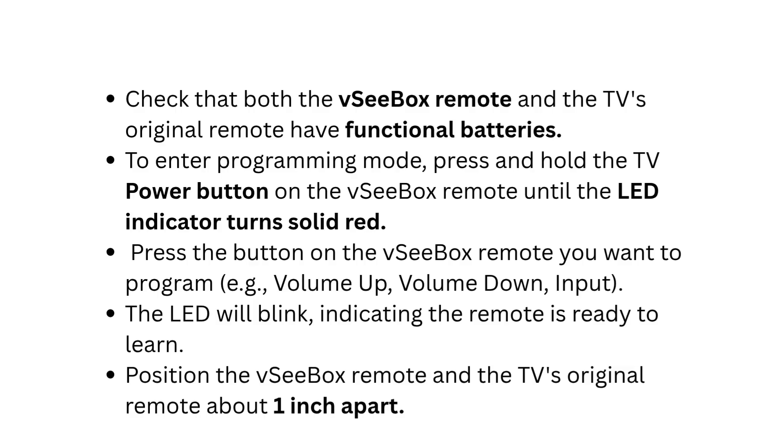Press the button on the VC box remote you want to program — for example, volume up or volume down. The LED will blink, indicating the remote is ready to learn.